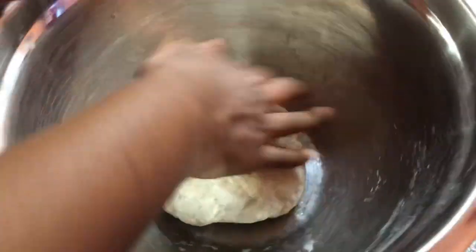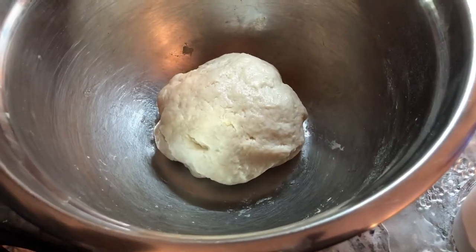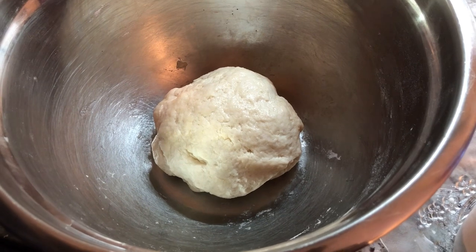In the meanwhile, I'm going to start working on my butter chicken. We're going to leave this and then come back maybe in an hour or two.